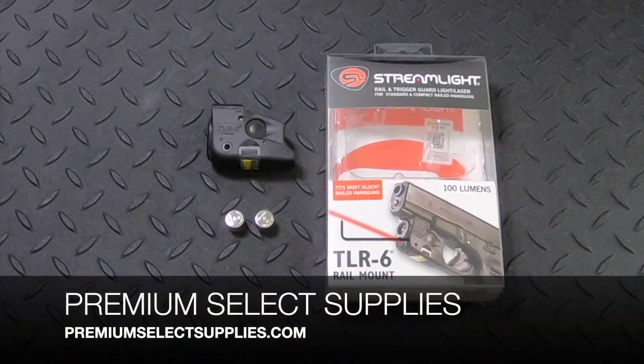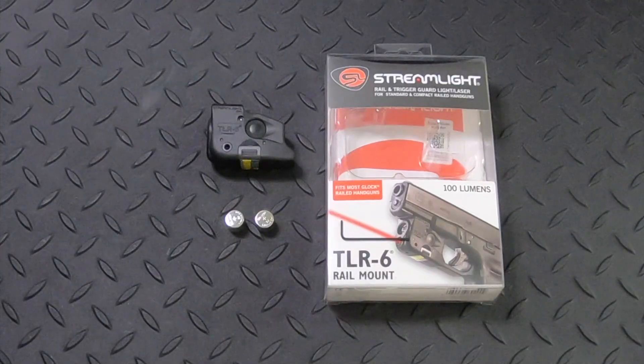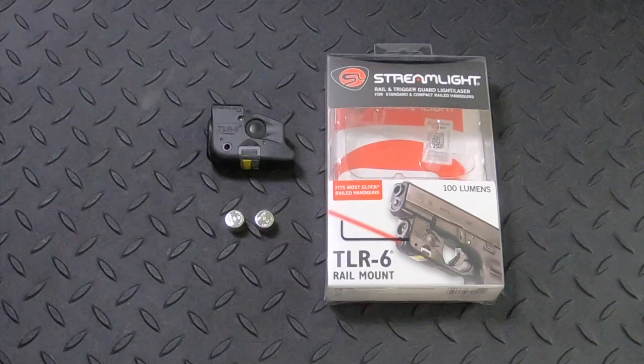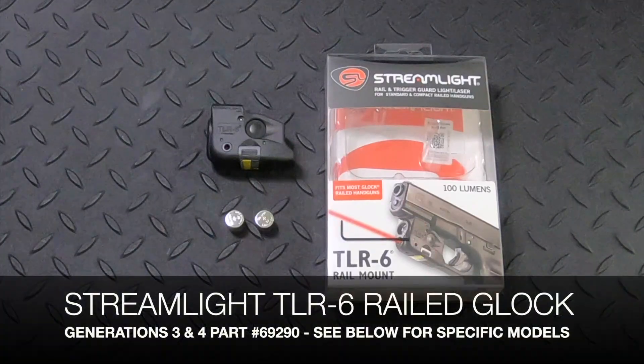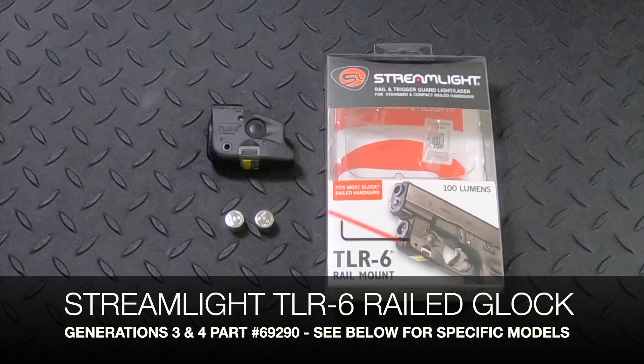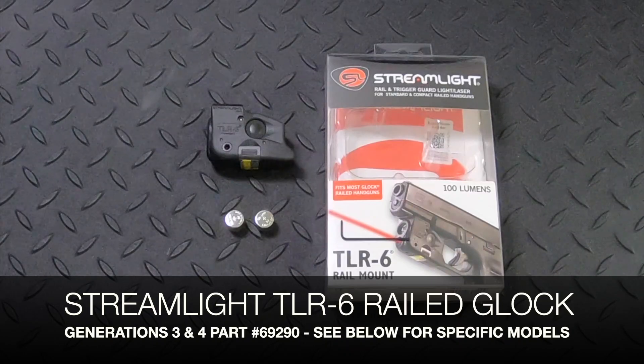Welcome to PremiumSelectSupplies.com. We carry all of the Streamlight TLR6 models that fits several subcompact handguns. This is the model 69290 that fits the railed Glock Generations 3 and 4. Please see the description below as this fits several different models.